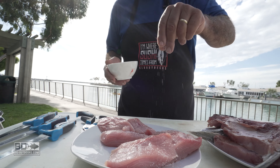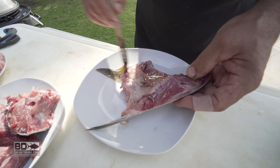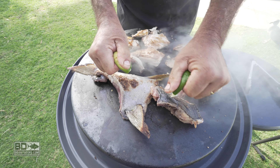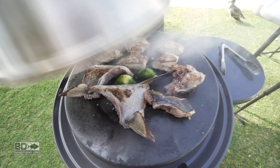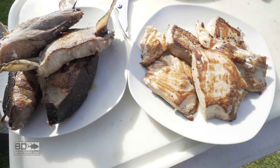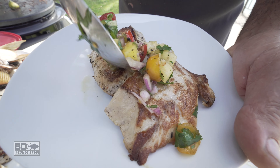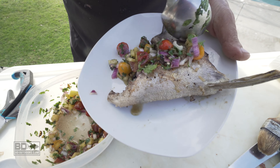We've got our medallions from our loins and here are the collars. Right now I'm going to salt these fish liberally, put some olive oil on them, and throw them on this griddle. And when they're cooked, I'm going to serve up a little tropical salsa on them. There are my limes. The medallions have just come off the grill — look at that. Mango, tomato, pineapple, cilantro. Tell me that's not going to make you hungry.